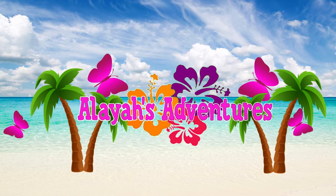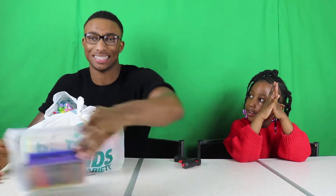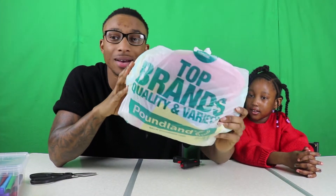Welcome to a new adventure! Hi guys, today we're going to make a hat for Easter — Easter bunny hats! We've got lots of goodies and creative material from Powerland, so let's open it up.